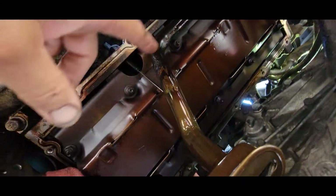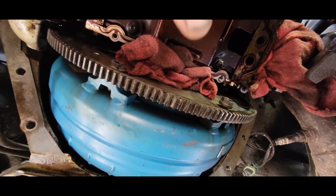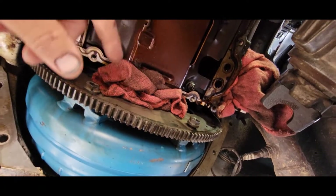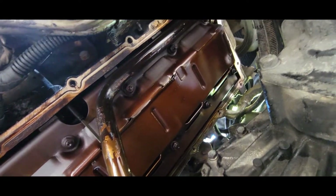All these bolts need to come out. Be very careful with these bolts — do not over-tighten the long ones in the back. If you go at these things with an impact you've got problems, and I've run into that before. Helicoiling is not fun.